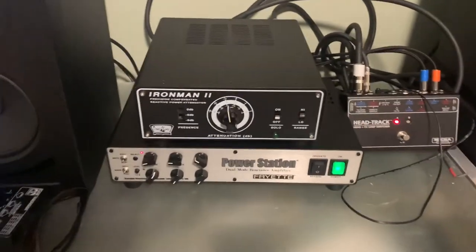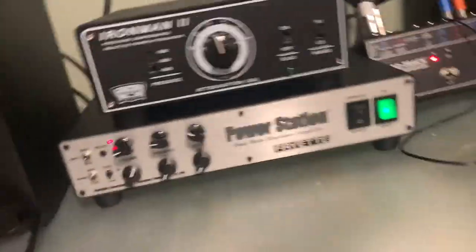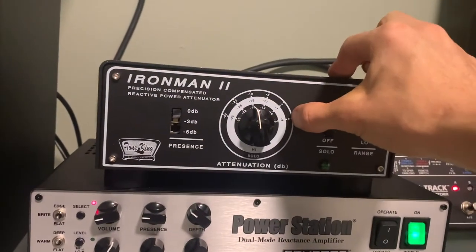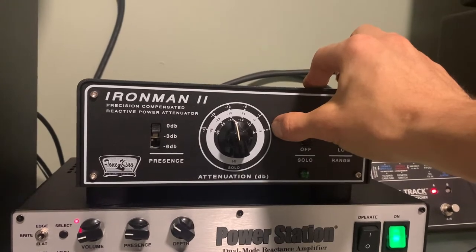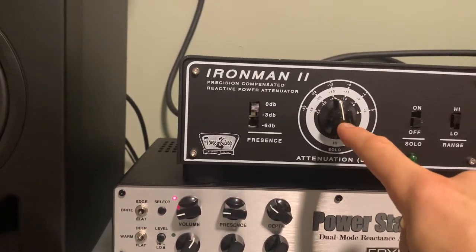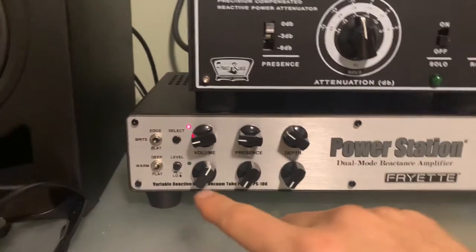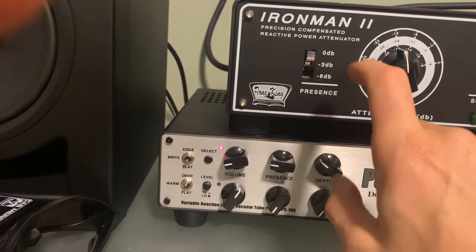Now I'm going to do the comparison between the Ironman and the Power Station. The Ironman 2 does not do true bypass, nor does it do unity. Even with solo on and the dial at zero, it's still cutting some volume and EQing it slightly differently — it gets a little fatter and a little quieter. So what I did is choose a middle attenuation setting of minus 15 dB on high off, and then matched it on the top channel of the Power Station — this is unity — matching as best I can.